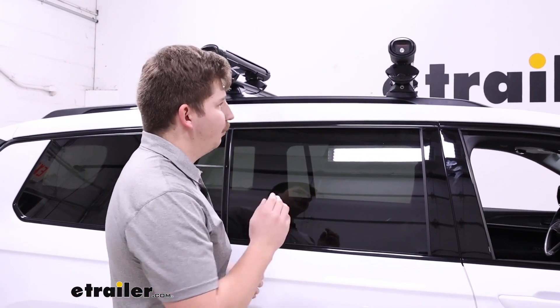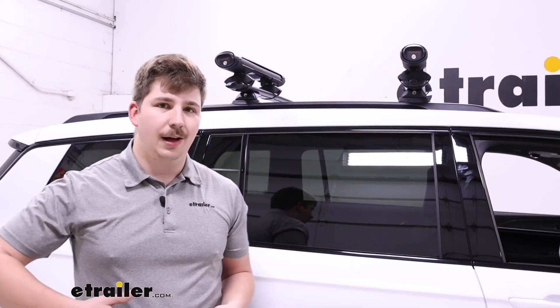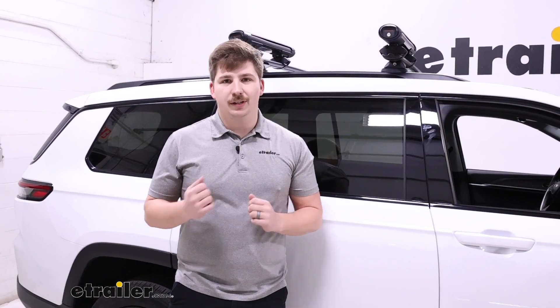Otherwise I think it's a really solid fit for the Grand Cherokee L. If you're going to look at anything else, I'd suggest the Kuat Grip — you've got size options there as well and it's going to be easier to load and unload.